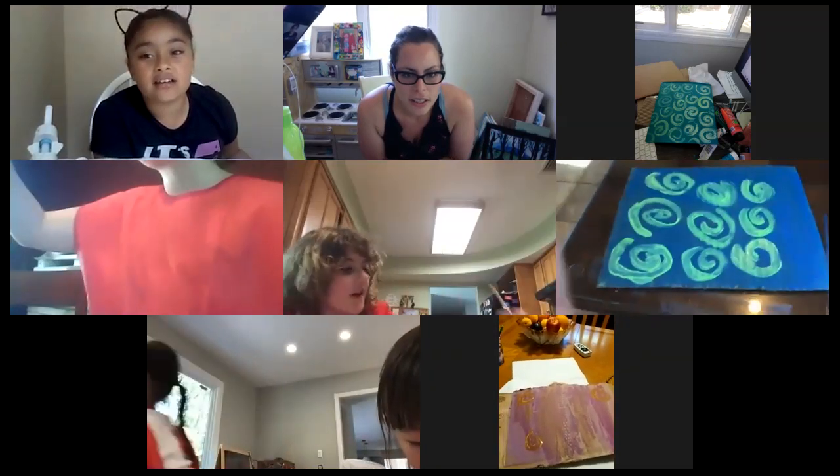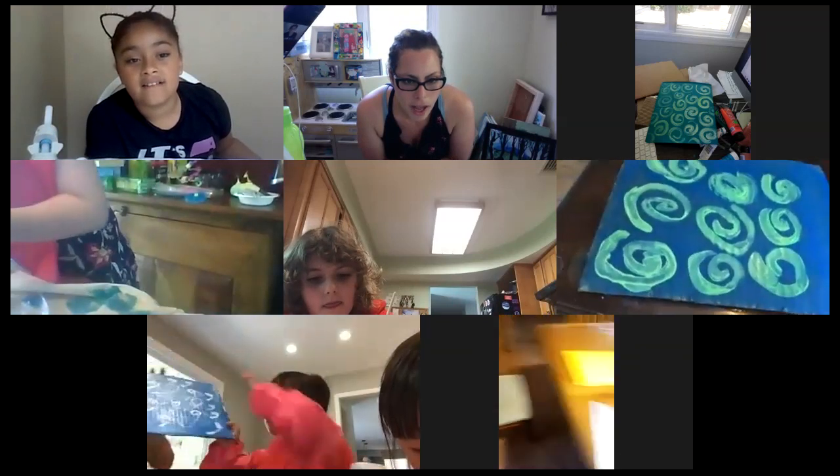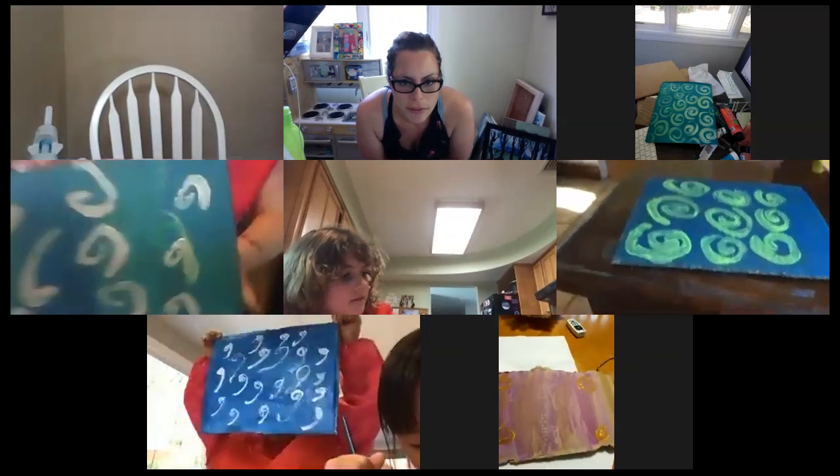Hey guys, can you all just point your pictures down to your canvas — your board — so I can see where people are at? I just want to make sure you guys aren't just waiting around for me to finish talking.